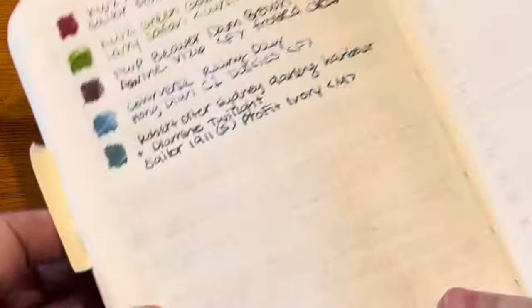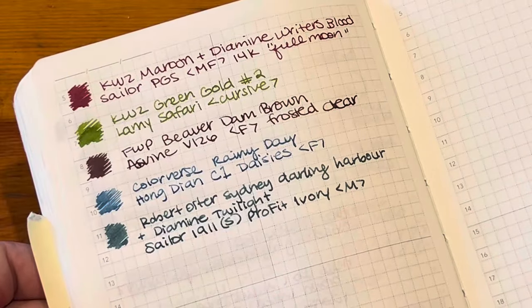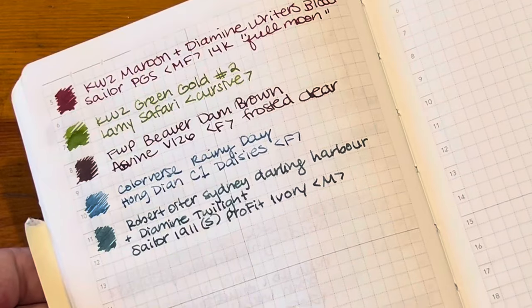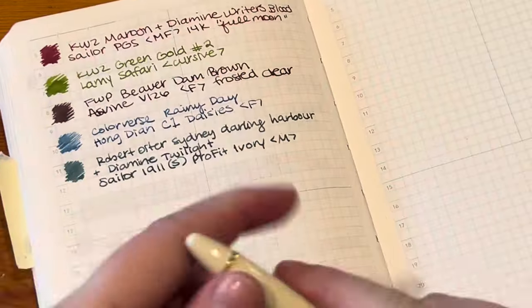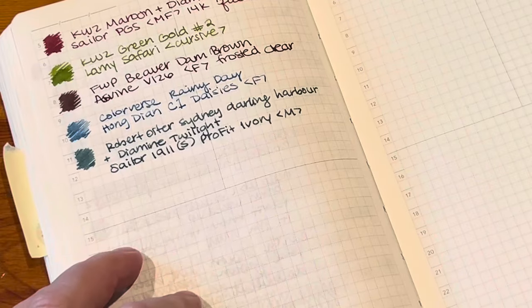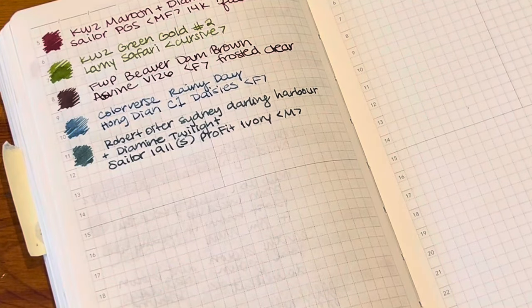So those are my changes to my lineup. Everything else is going great. Let me know what you think — do you like this pen? I'm so excited. Have a good day, thank you for watching.